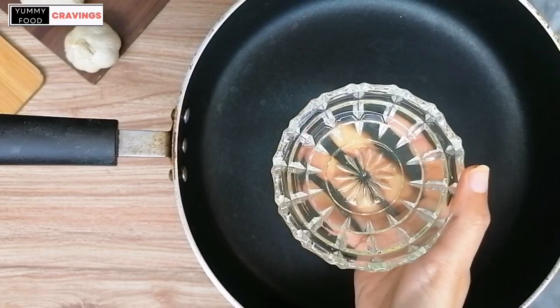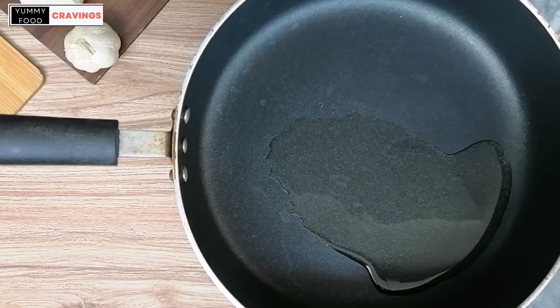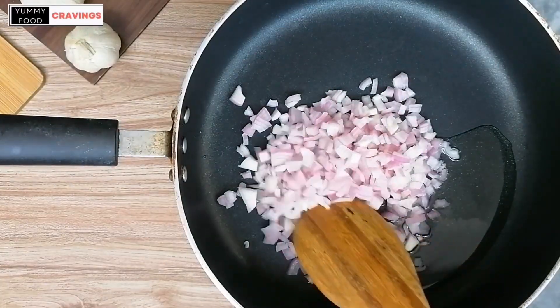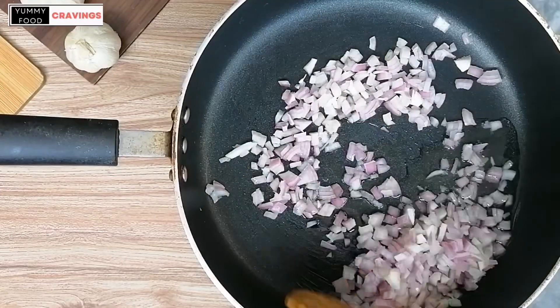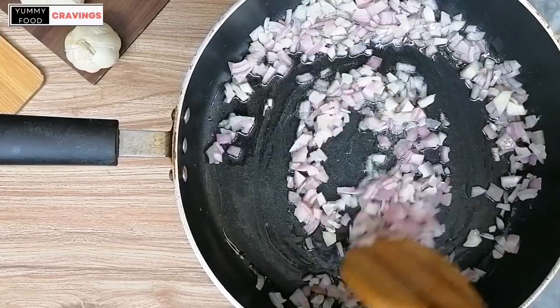Take a pan and add 3 tablespoons olive oil. Then add 1 medium sized chopped onion. Saute onion for 5 minutes on medium flame, stirring occasionally.